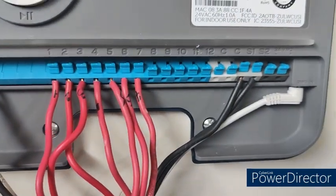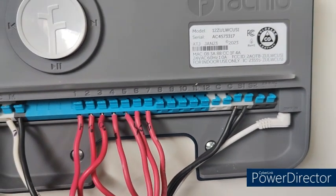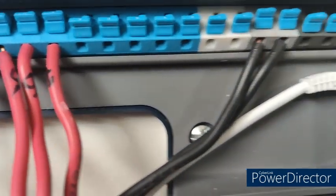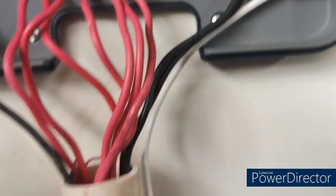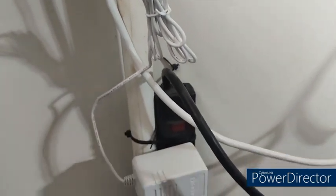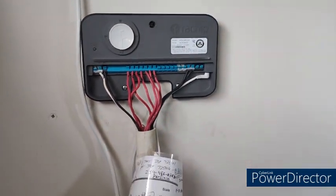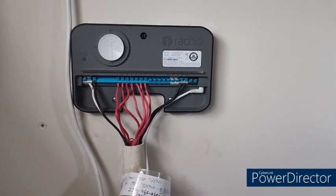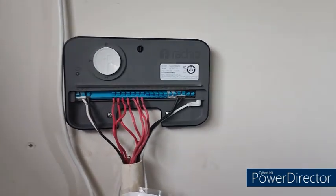This is the power adapter — I'm using the one that came with the controller system. You need to plug it into the power-in pin. Now, since the power to my garage has been shut off, I will go ahead and switch the power supply back on and continue.